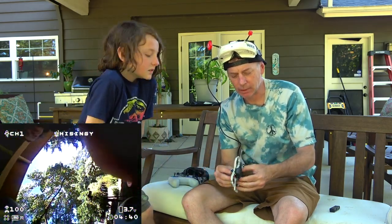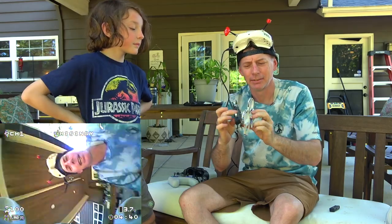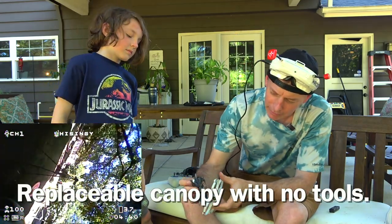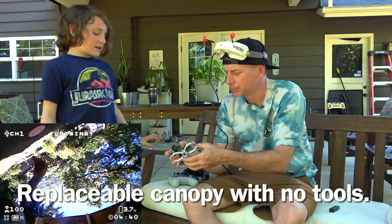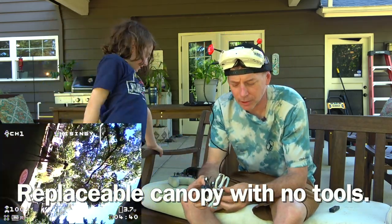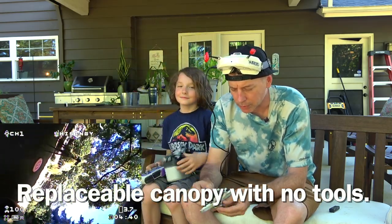The cool thing about this frame is that it pops on and off. So if you break a prop guard, you can just pop it off and put a new one back on. Under here everything's covered up — there's just a little tiny wire connecting the camera. If you wanted to put a new canopy on there, paint it, or put stickers on it, it's up to you.